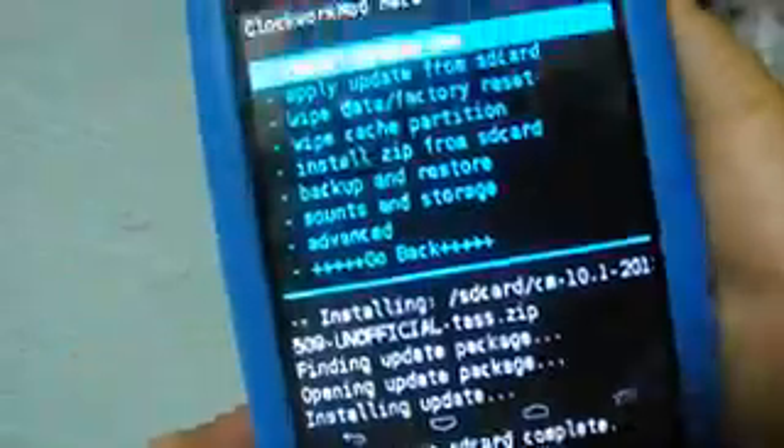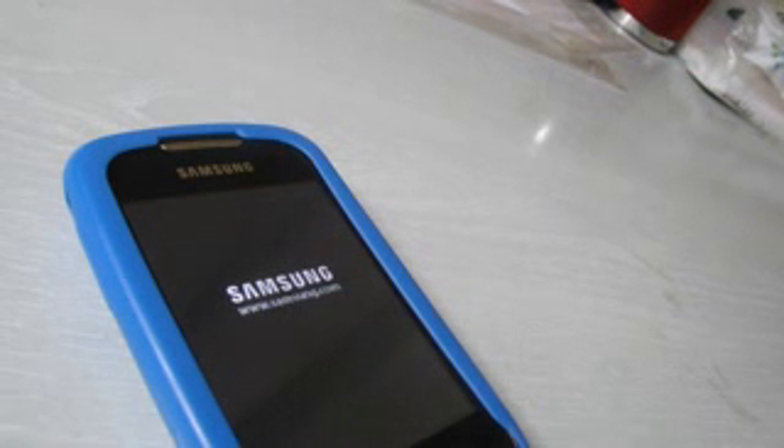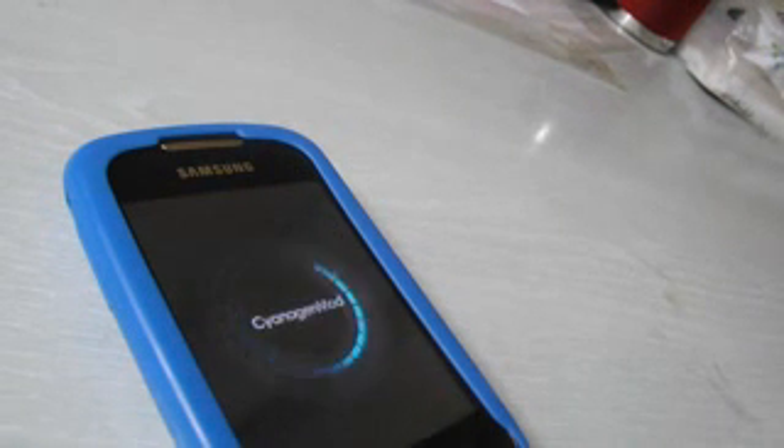Then we go back and reboot our system. The first reboot might take some time — don't worry about that, because the system is getting used to the new update. Here is the CyanogenMod theme instead of the Jellybean logo. We are waiting for the rebooting.